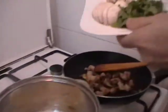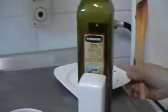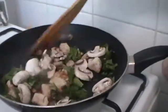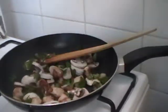I put the mushroom and the parsley in the pan, fried with chicken and onion. Then I put the mix of peppers.